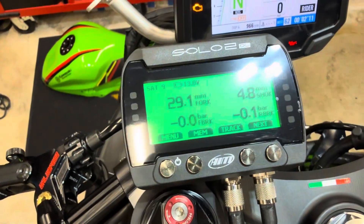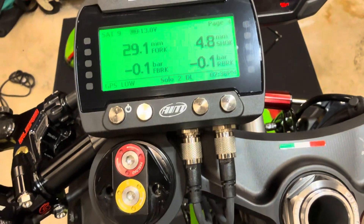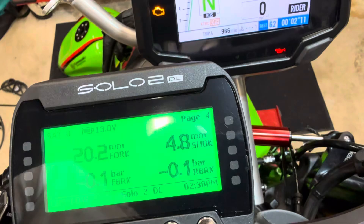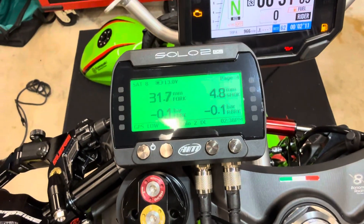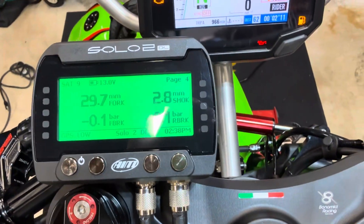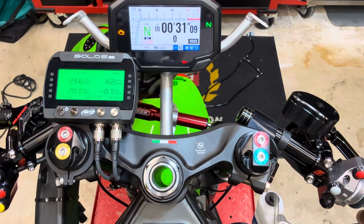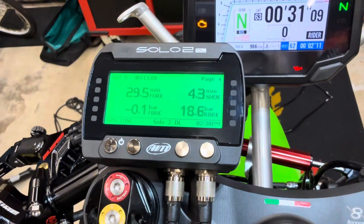This is the fun one — look at this. This is the suspension position. I'll pull up the front forks and you'll see it says 19 millimeters, then 37. Let's go to the back shock — 4.8 millimeters right now. I push down, it goes to six. I lift up. And then I'll pull the brake and the front brake pressure goes up to like 18 bar, 20 bar. Same thing with the rear brake — push the rear brake and you can watch that actuate too.